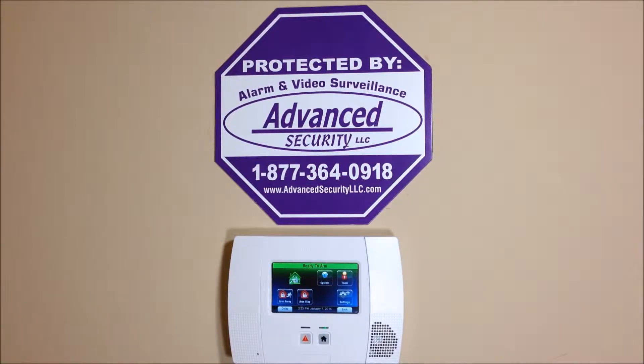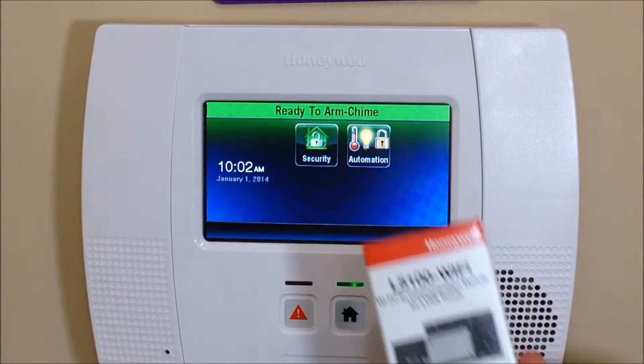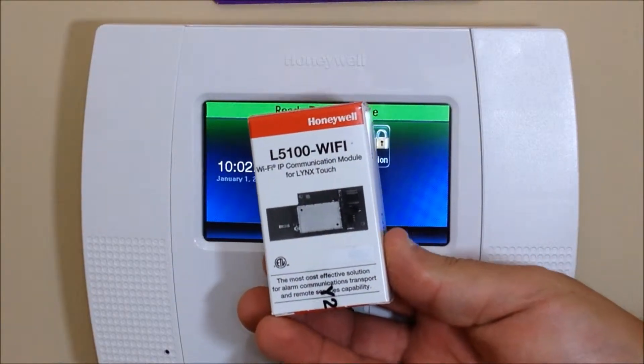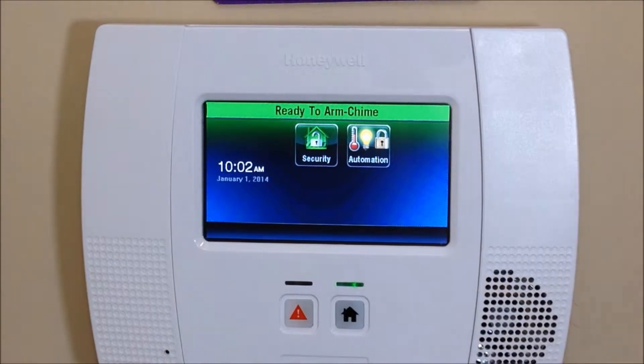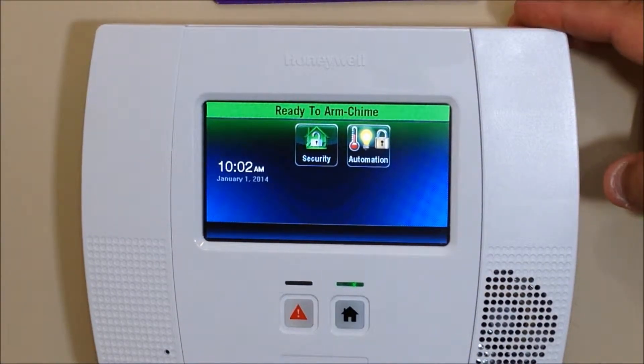Hey everyone, Advanced Security here again with another DIY how-to video. Today we're going to show you how to install the L5100-WiFi module into the Honeywell Lynx Touch L5200 control panel.